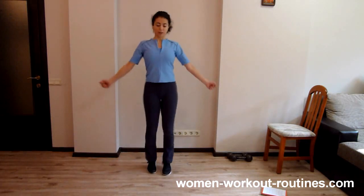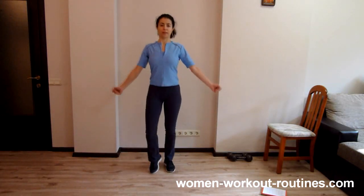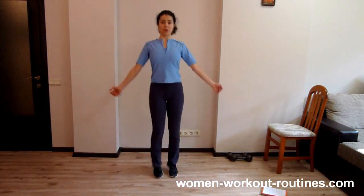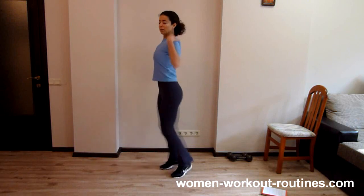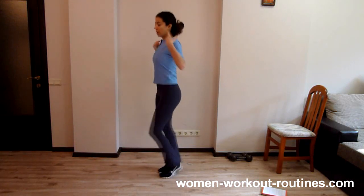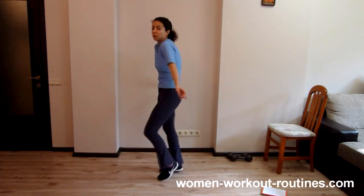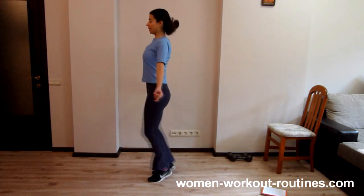Remember to keep arms strong, tighten arms, don't just hold them like this. Tighten arms, chest is up and you need to tighten your back, so don't do it like this. Tighten back and arms.